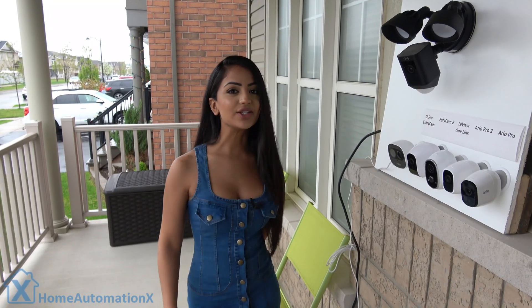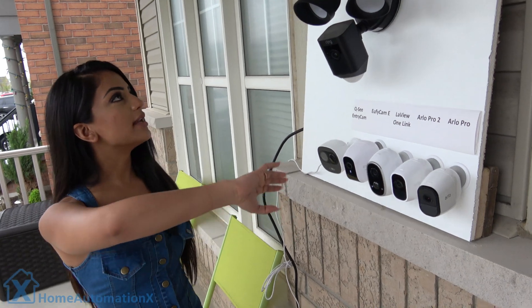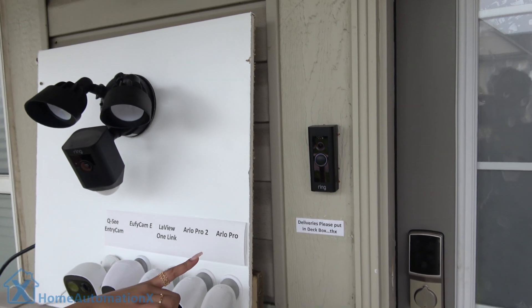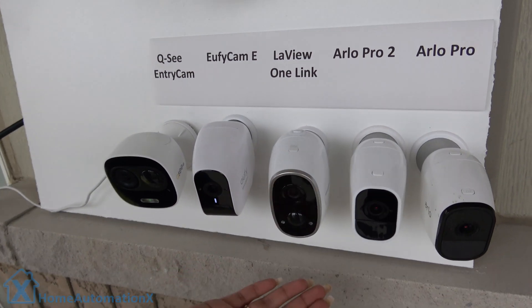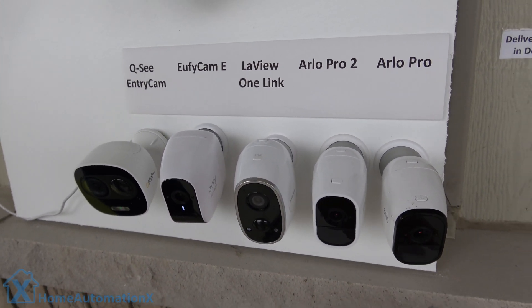We have all eight cameras right over here. We have the S Cam over there, the Ring Floodlight, the Ring Doorbell, the QC Entry Cam, the Eufy Cam E, the LaVue One Link, the Arlo Pro 2, and the Arlo Pro.